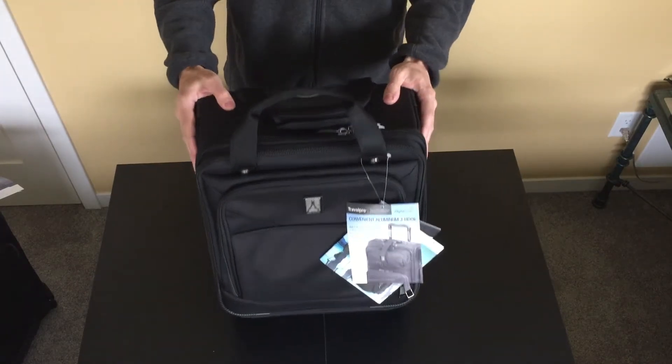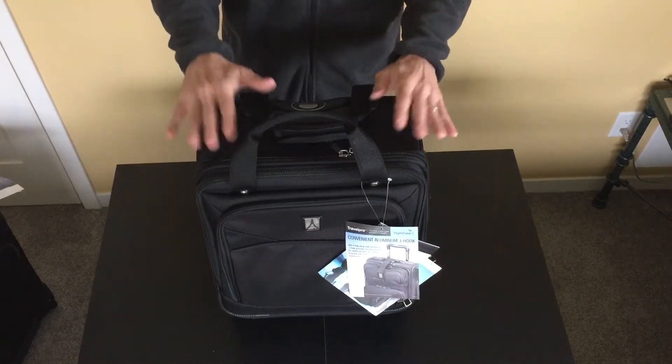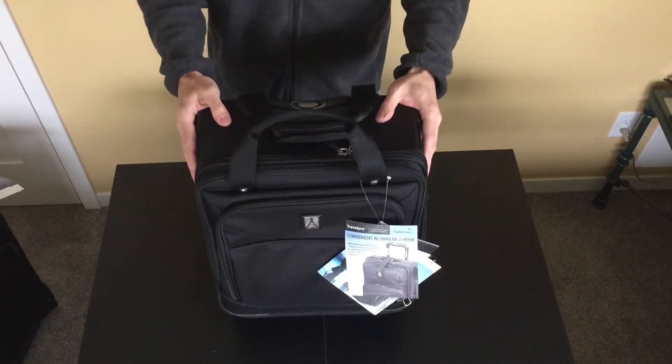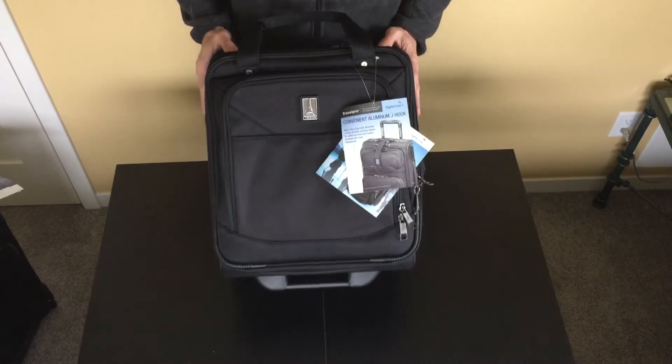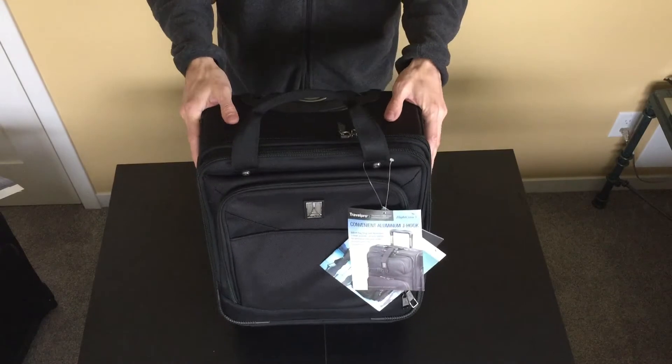I like to think of this one as a miniature roller board — good for going on short trips, packing a couple of days worth of clothes, and easily rolling it down the aircraft aisle. It might even fit under a seat and will definitely fit in an overhead bin.